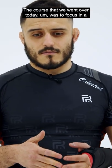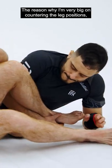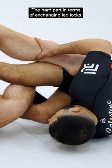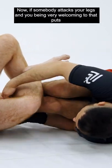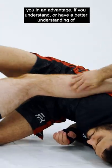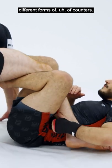The course that we went over today was to focus a lot on countering leg attacks. The reason why I'm very big on countering the leg positions is because you're already deep into the leg entanglement position. The hard part in terms of exchanging leg locks in general is getting into the legs. Now if somebody attacks your legs and you being very welcoming to that puts you at an advantage if you understand countering those leg positions with different forms of counters.